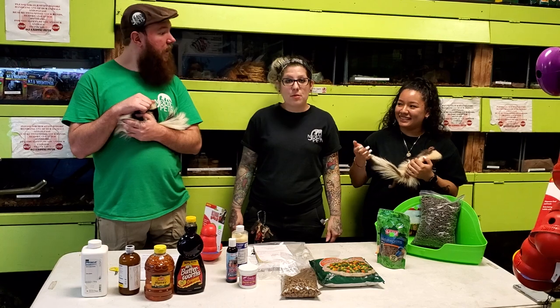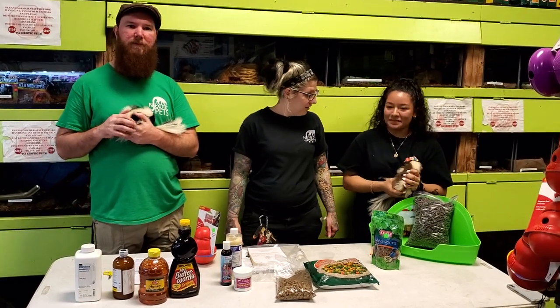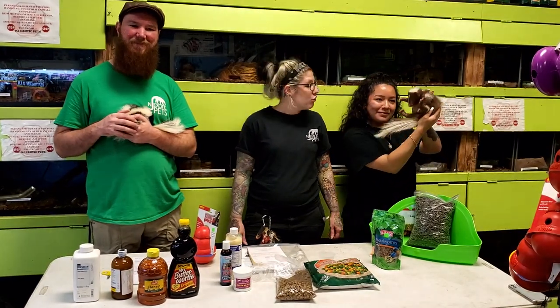That covers it — come see us. Come get your captive corn-striped skunk!